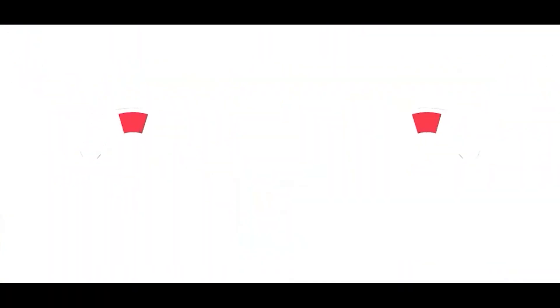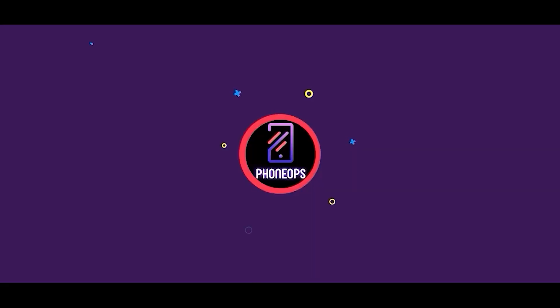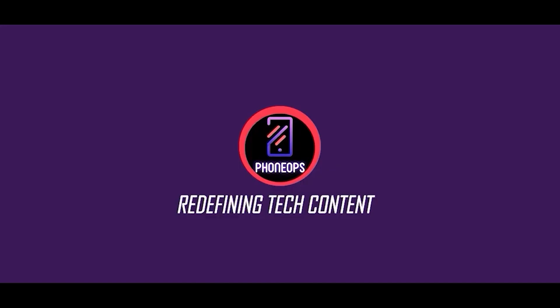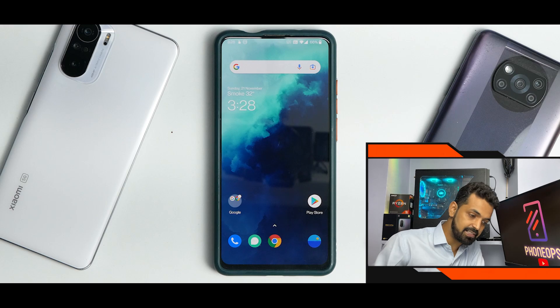Welcome to PhoneOps. My name is Kailash. Let's get going. So let's talk about the complete review of the latest OxygenOS for the amazing Redmi K20 Pro, also known as the Mi 9T Pro.